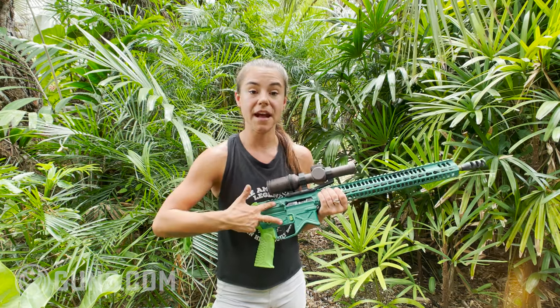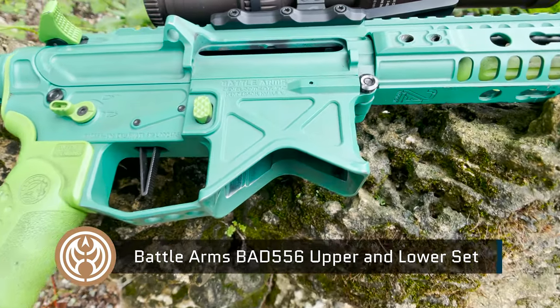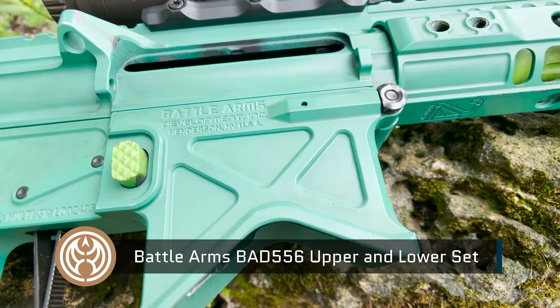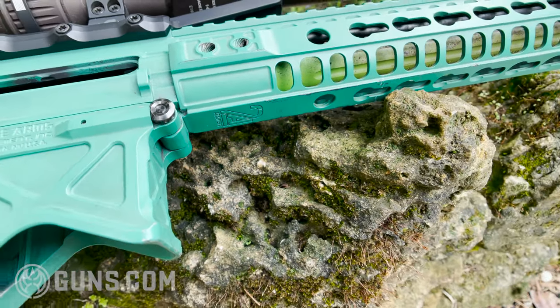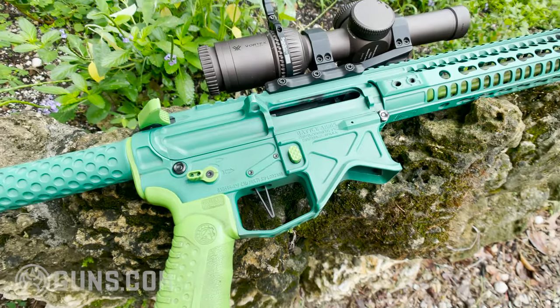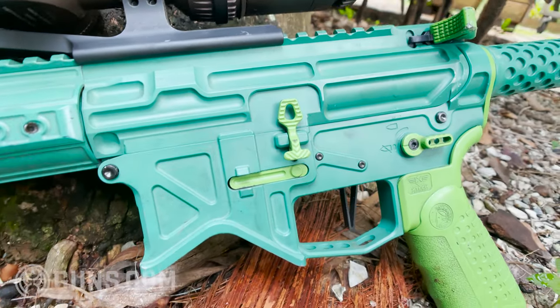In here is the matched upper and lower billet set from Battle Arms Development. Notice that there's a lot of milling in this upper and lower which is taking away material, reducing weight. Having a matched set was personally important because I knew they were going to fit perfectly together and it was just going to work — there weren't going to be any issues.